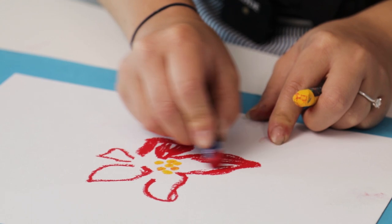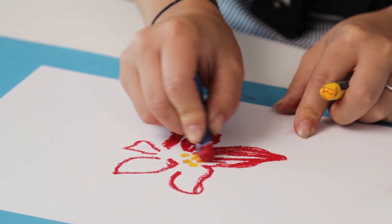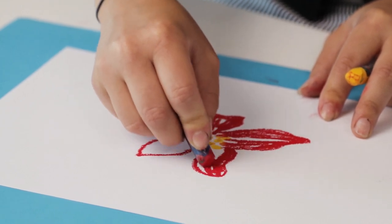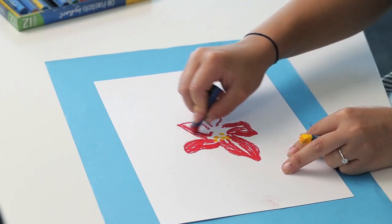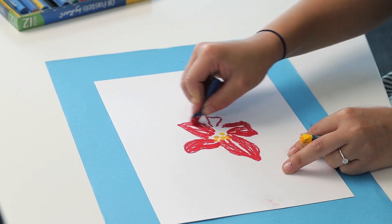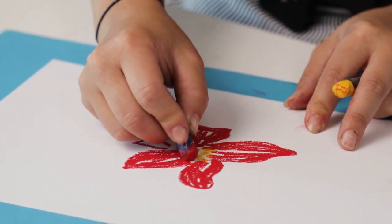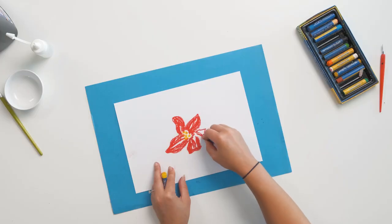As you're working, you want some parts of the oil pastel to be very thick, so that you'll get a nice bold line or bold colour after you scratch back. Some areas you can leave a little bit patchy, so you'll get that really nice black textural effect. But for these flowers, I want them to be bold and to stand out, so I'm going to use a very thick coating of oil pastel.